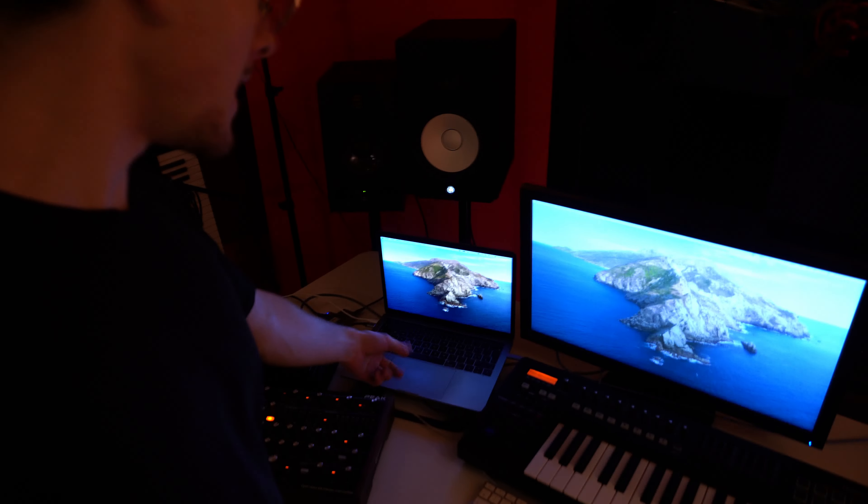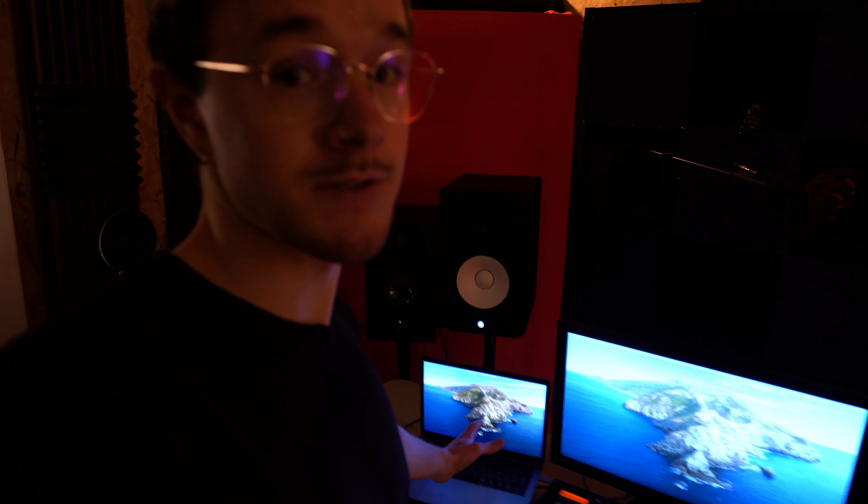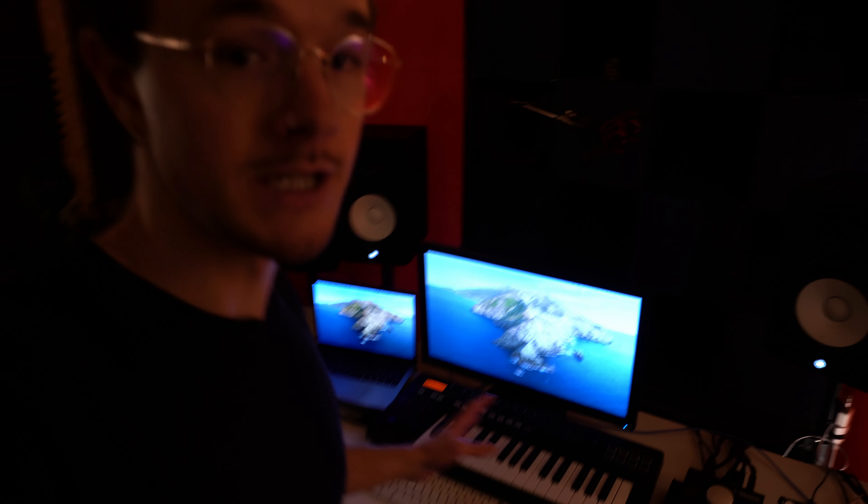Now I want to show you the gear and how everything is set up. This right here is the MacBook Pro 13-inch from 2019 — basically the heart of the studio. This is where I run Ableton, and also where I run Premiere Pro to cut and edit my videos.